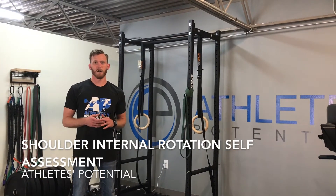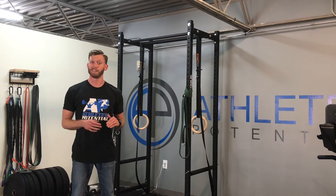Hey guys, it's Dr. Jacob here again with Athletes Potential. We're going to go over another quick self shoulder movement assessment. This one's going to be for pure internal rotation.